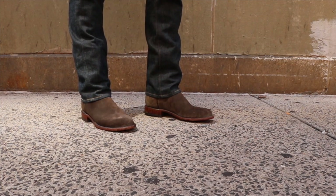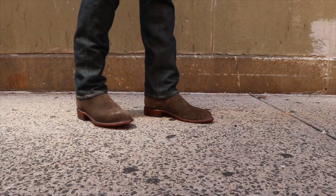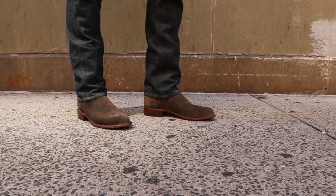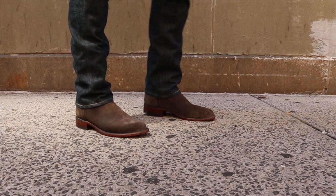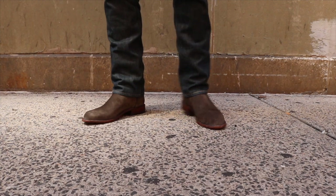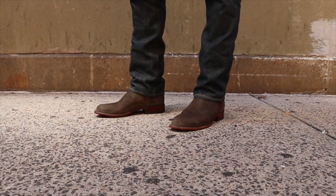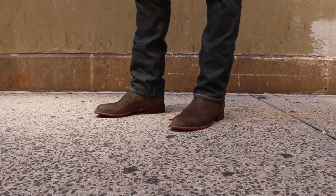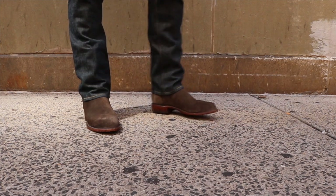I'm going to put these to the test — see how a full eight hours of walking feels, how my feet hold up. These are definitely on the dressier side compared to the everyday boots I normally wear, but I'm very pleased with how they look and feel on foot.